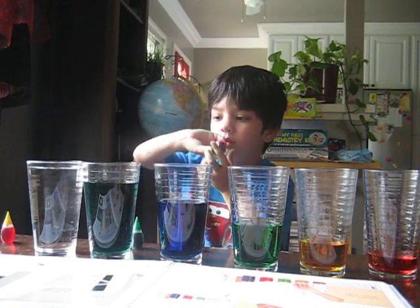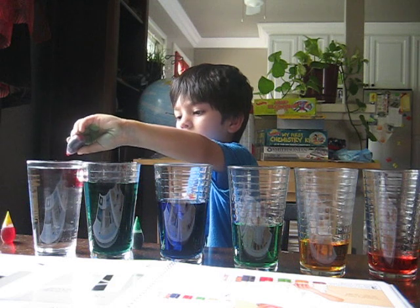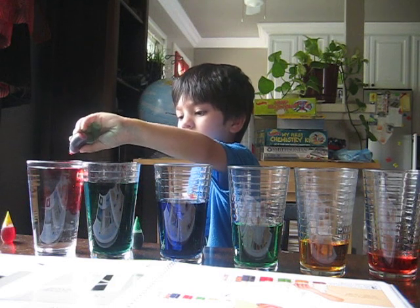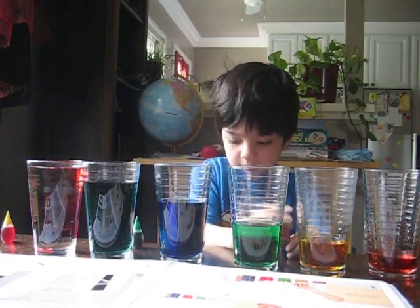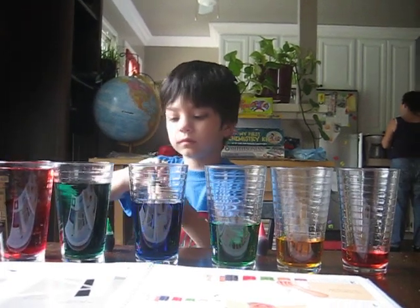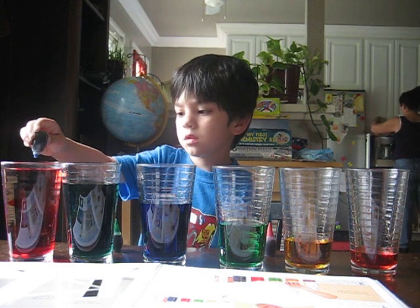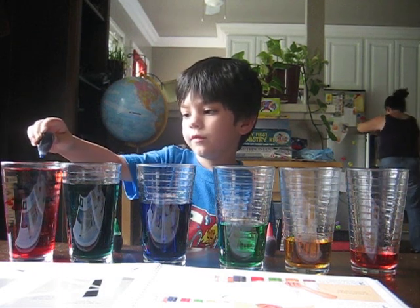So, six red. Okay. One, two, three, four, five, six. Okay. Now, four blue. One, two, three, four, five. Okay.